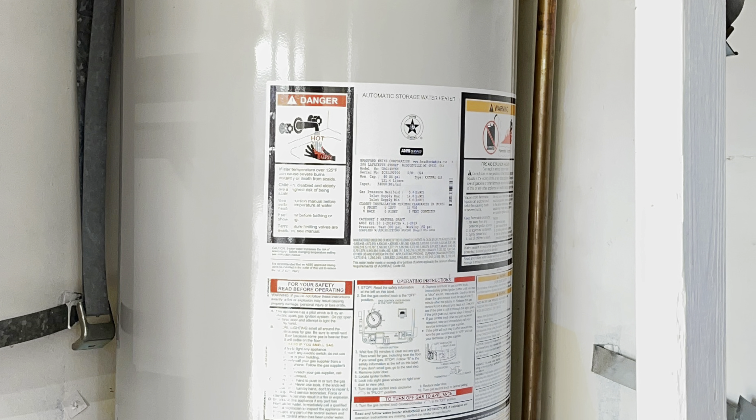No leaks. Alright, it's working. Got it burning right there.